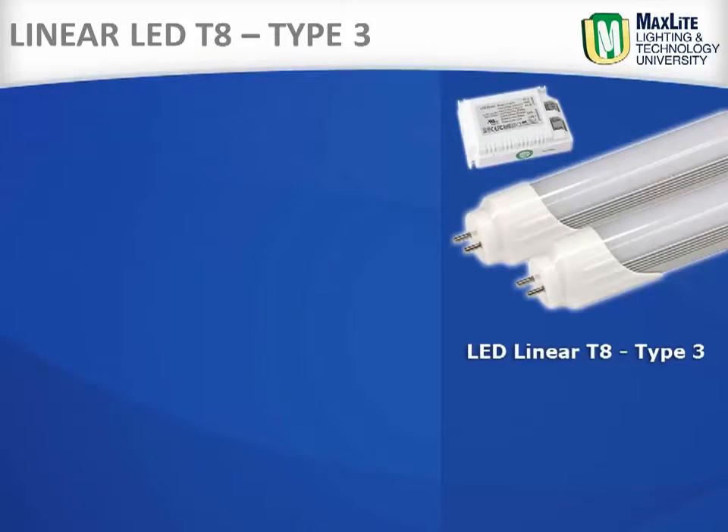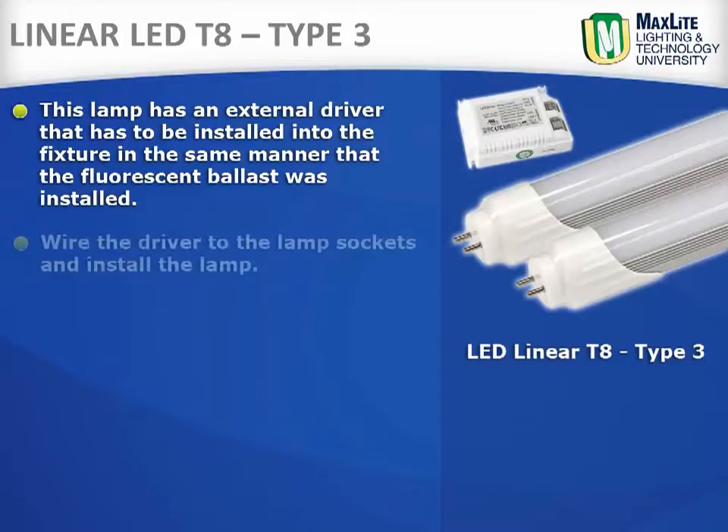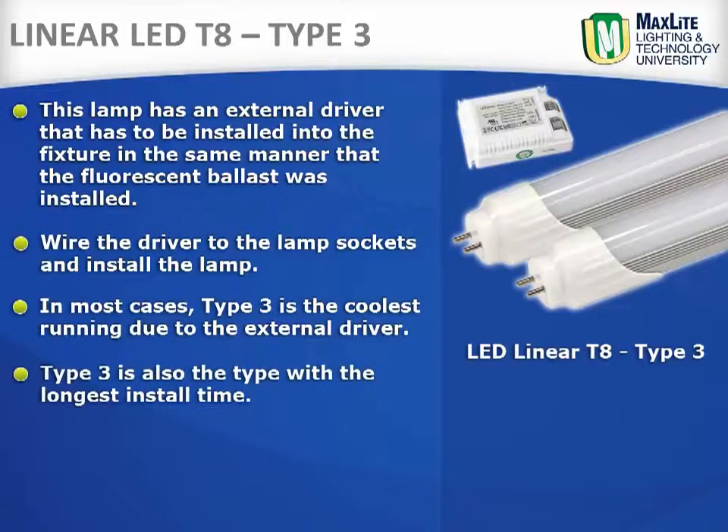Linear LED T8 Type 3. This lamp has an external driver that has to be installed into the fixture in the same manner that the fluorescent ballast was installed. Then you wire the driver to the lamp sockets and then install the lamp. In most cases, this is the coolest running due to the external driver. It is also the type with the longest install time.